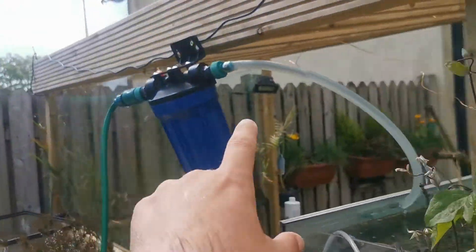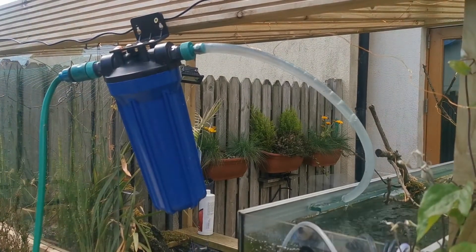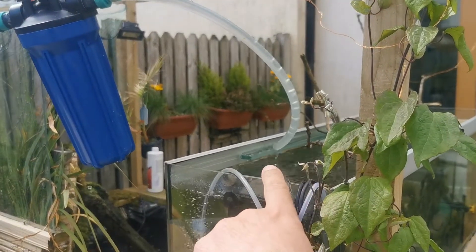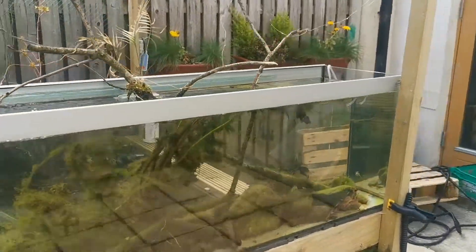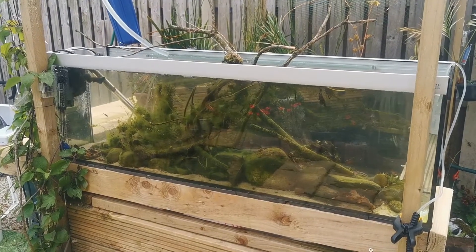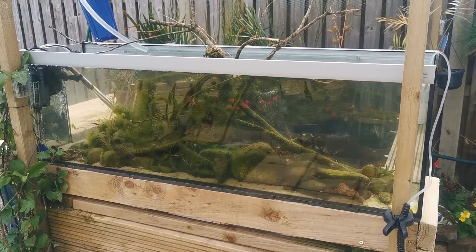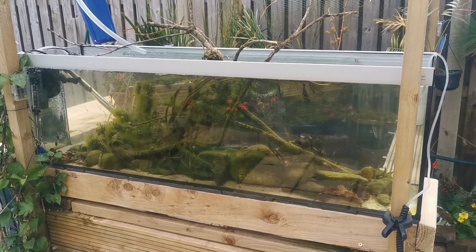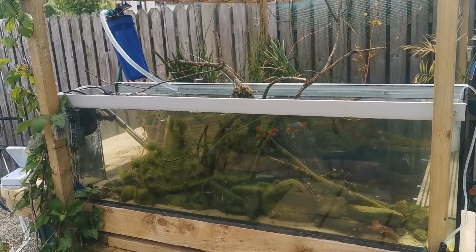On this side we have our canister, which is our carbon filter, and that is just trickling water in here slowly, replenishing it. The water had got a little bit green just because of the amount of sunlight it's been getting during the day. So now we have water coming in and water going out that is dechlorinated and nice and clean and clear.